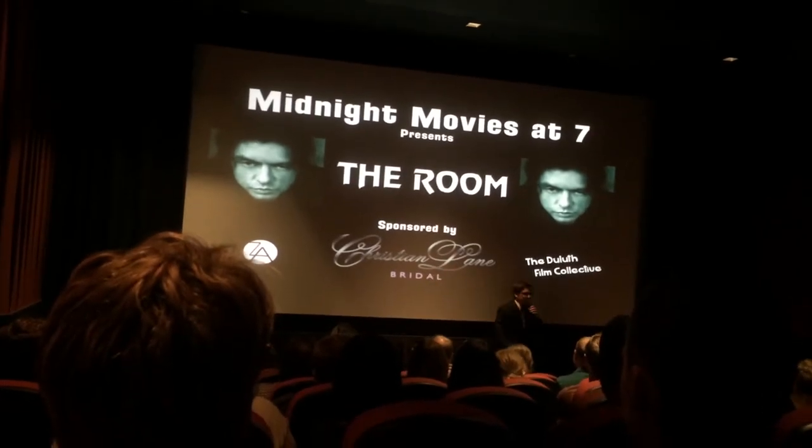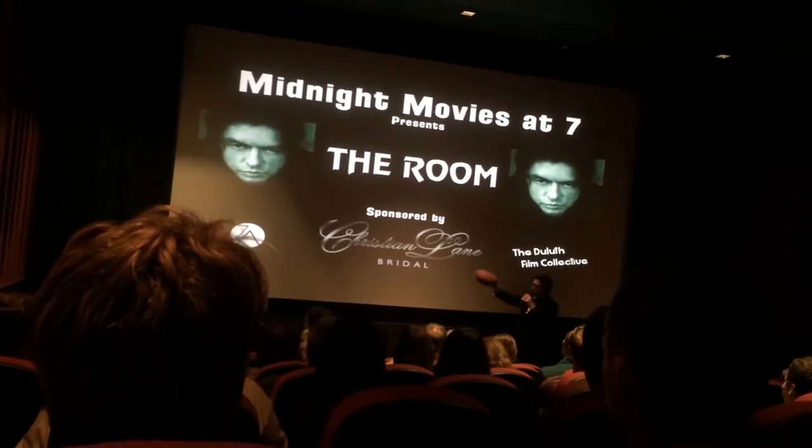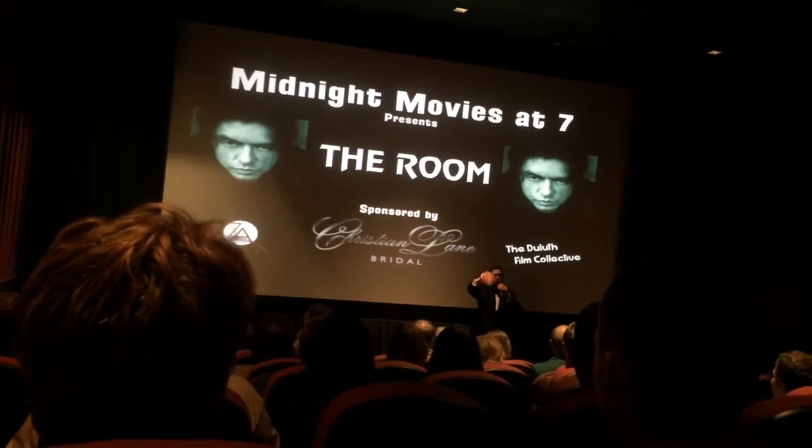So now there's just spoons all throughout the movie. It's like a fun find-it game. When you see the spoons, when you see the pictures in the picture frames of spoons, yell out SPOON! And throw your spoons.